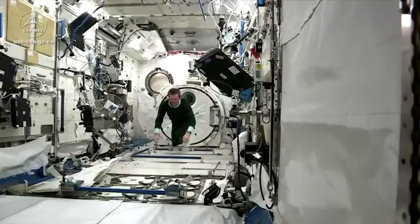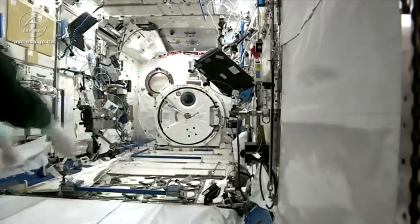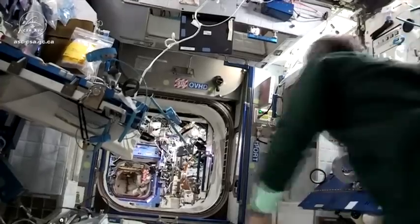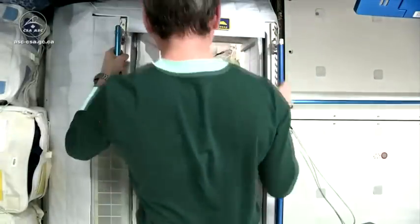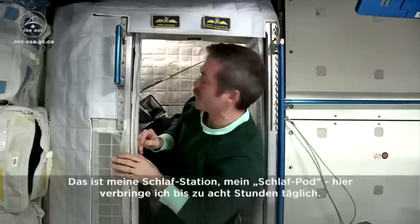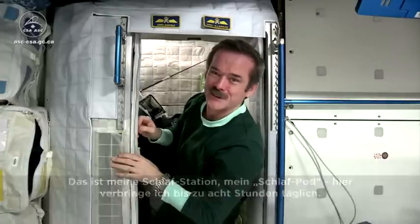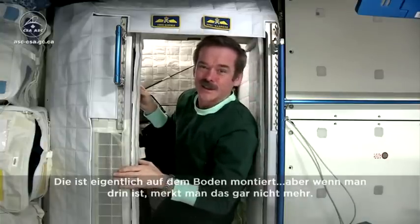I'll show you where I sleep. This is my sleep station, or my sleep pod. This is where I spend up to eight hours every day here on board the space station. It's actually on the floor, but once you're inside, you just can't tell.